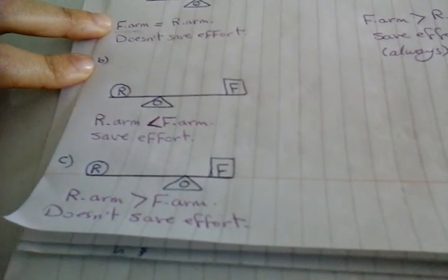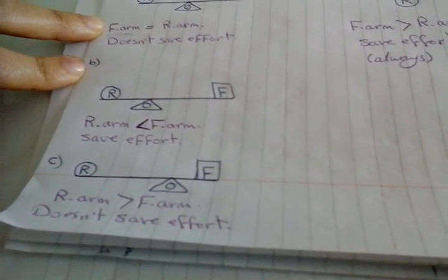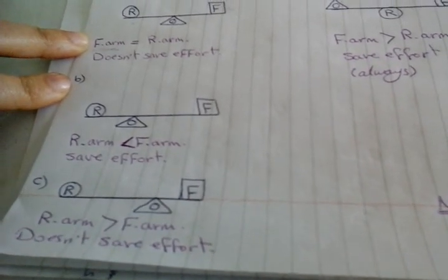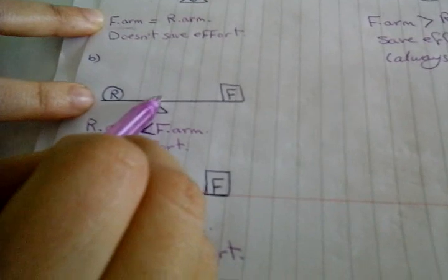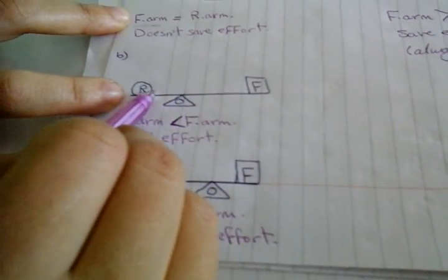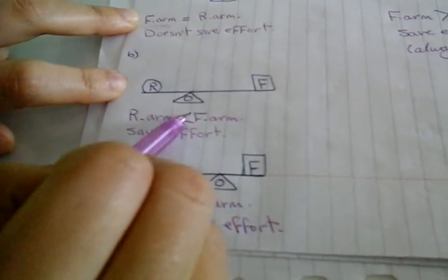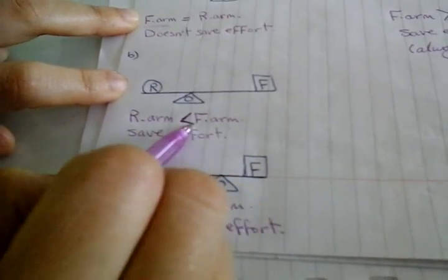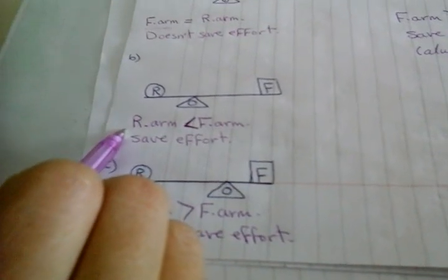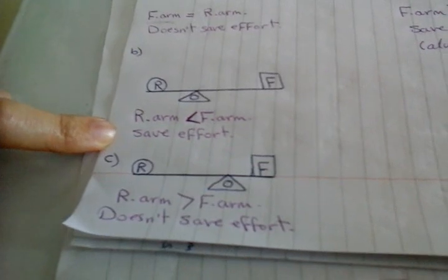Case B: the fulcrum is in the middle, so it is still the first class. But the distance between effort force and fulcrum is longer than resistance and fulcrum. So the resistance arm is less than the force arm, or the force arm is longer than the resistance arm. So it satisfies the condition, and it will save effort — or conserve effort.